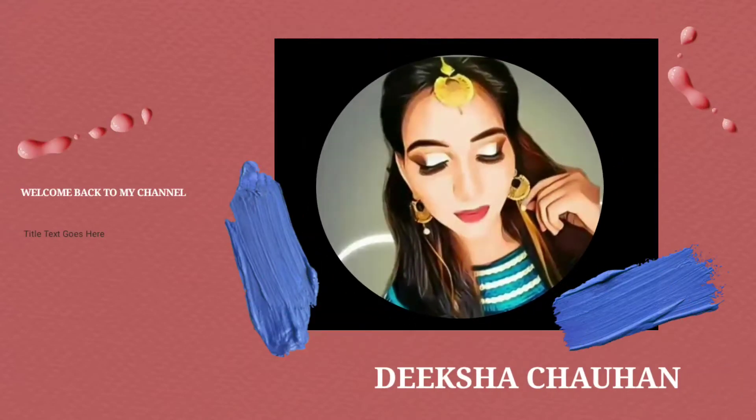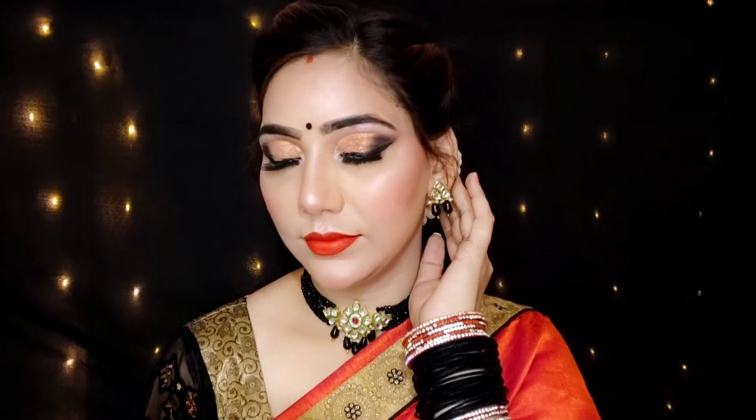Hey guys, welcome back to my channel! I hope you all look good. Today I will share with you a traditional wedding guest makeup tutorial — how you can create this look with black and orange colors. Let's see how I created this beautiful look step by step.